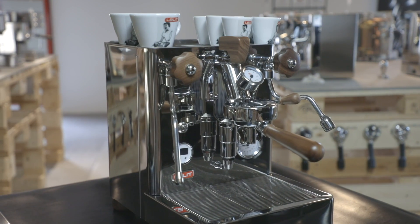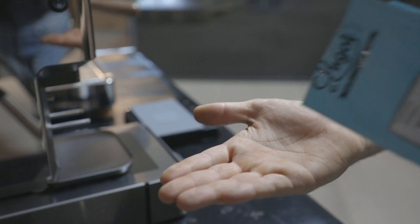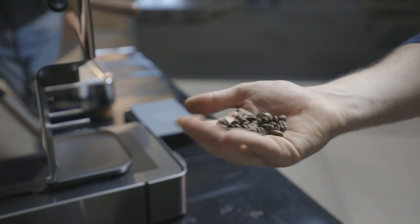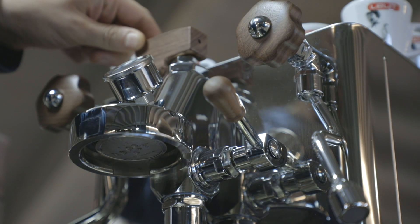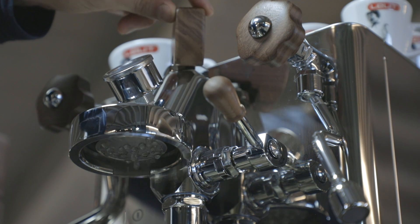Let's do a more extreme experiment by making the pre-infusion manually through the paddle. For this brewing, we have changed the coffee blend — we are using a medium-light roast. See how the work on the paddle can change the water amount dispensed, allowing control of the pre-infusion as wished.